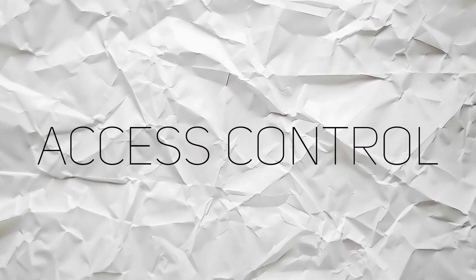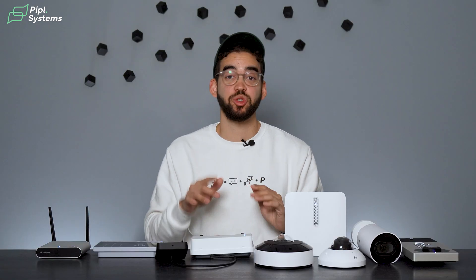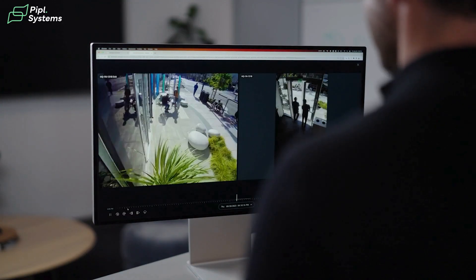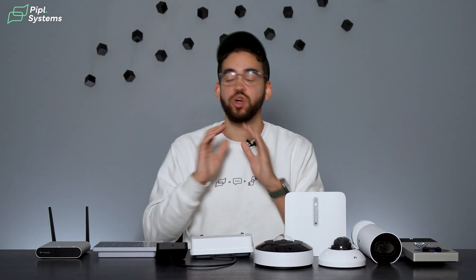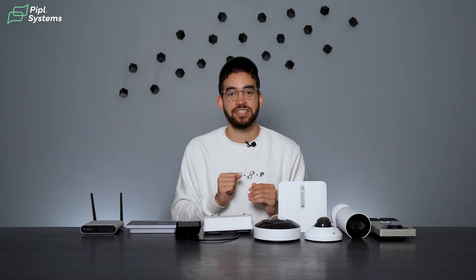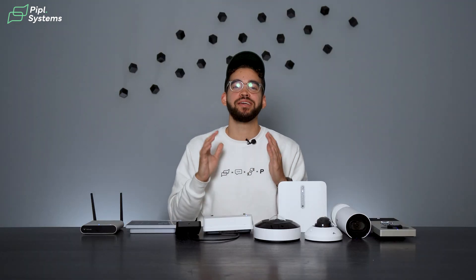Now let's look at access control. Their system integrates seamlessly with their cameras, so everything we just covered can be applied here — it will link door unlocks with video showing the individual. You're managing access control on the same platform as your cameras. Video footage tied to access control and alarm events can also be integrated with third-party systems like Slack, Microsoft Teams, and Okta, making security accessible to everyone who needs it.